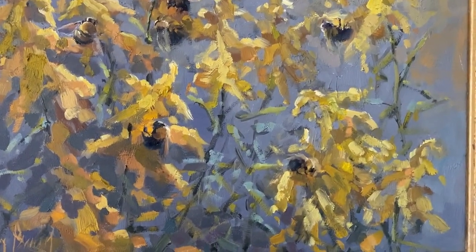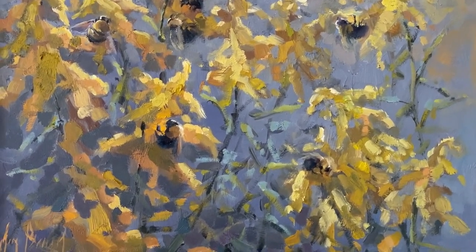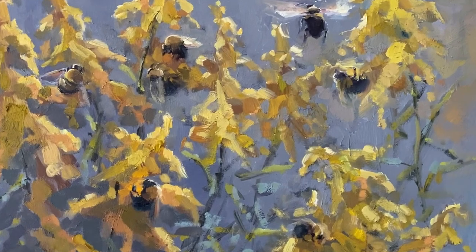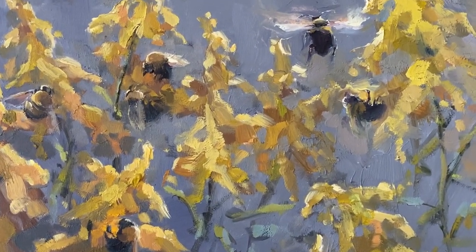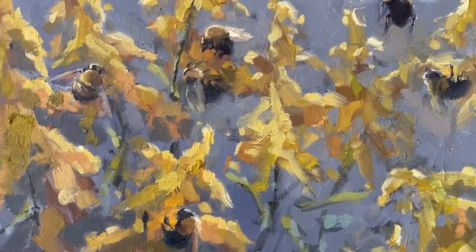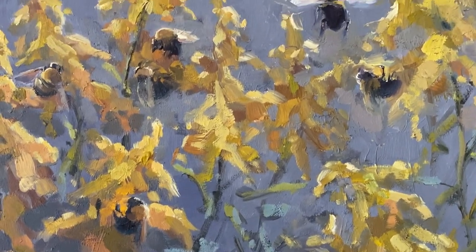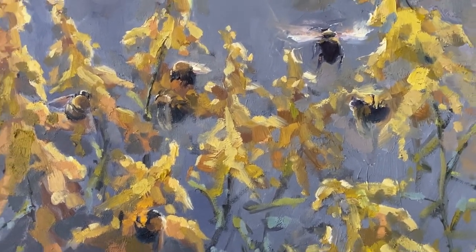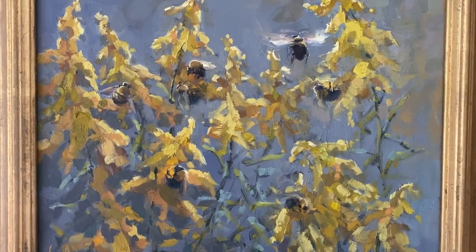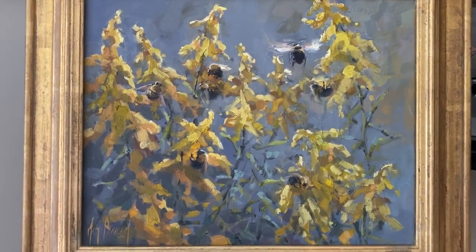My real love affair with bees started one fall when the goldenrod were blooming outside my studio. There were so many bees floating around in this golden forest and I just could not stop staring at them. I photographed hundreds and hundreds of shots of them floating and crawling all over these goldenrod and I just fell in love. And that's sort of how it happens with me in a series — I just become almost obsessed with whatever it is that is capturing my attention at the time. And those love affairs turn into a whole series of work until I'm done.